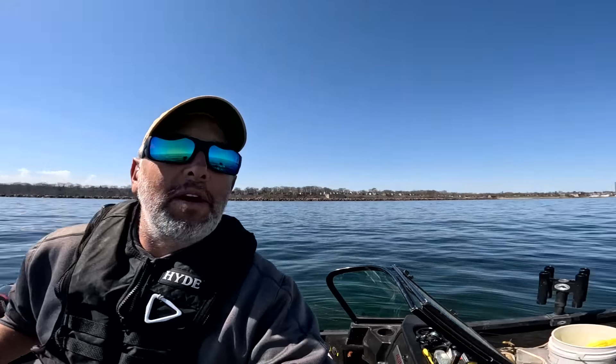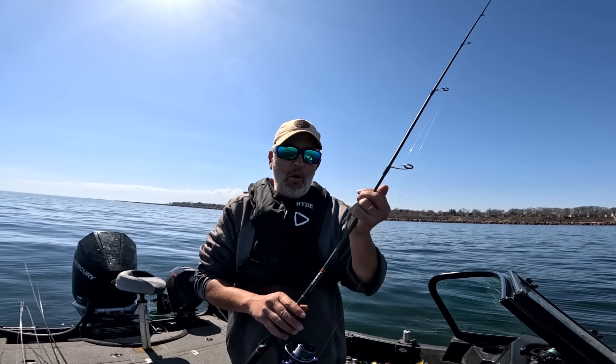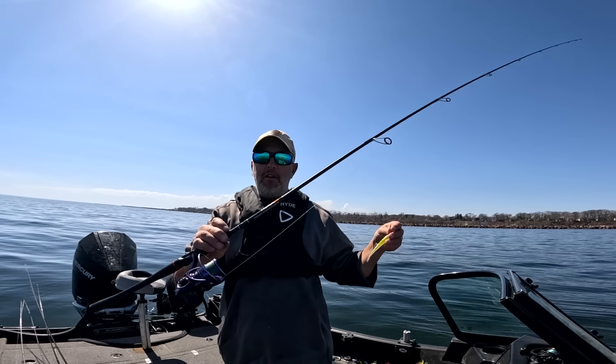Maybe go catch some fresh cohos if I can. We'll see. But I just want to go over my standard rig that I'm using.